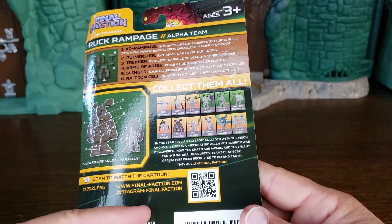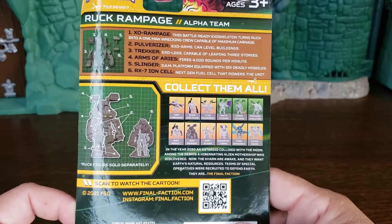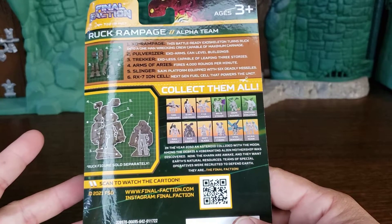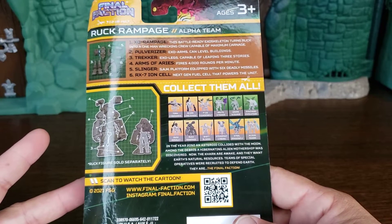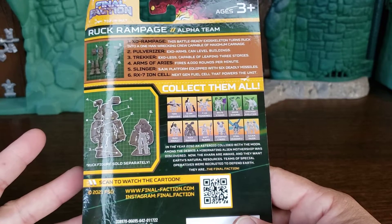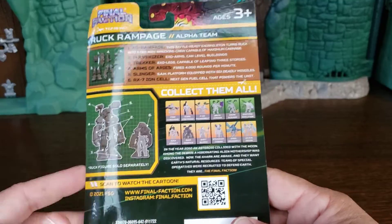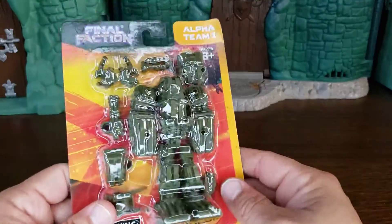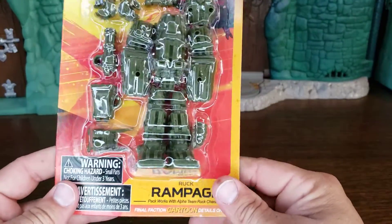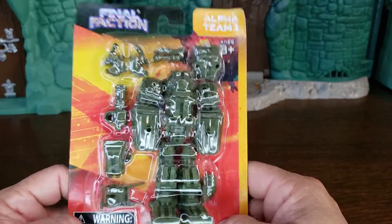Of course, you can watch all these online on YouTube. If you're on YouTube, be sure to go to our channel — just search Cracktastic Plastic on YouTube, then like and subscribe. Hit that bell for notifications so you know the next video comes out on Friday. That's right, because it's Final Faction Friday, in case you didn't know.